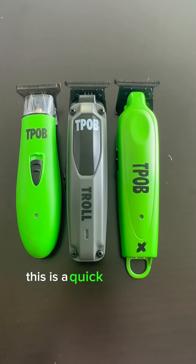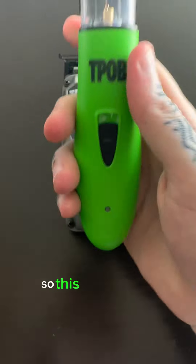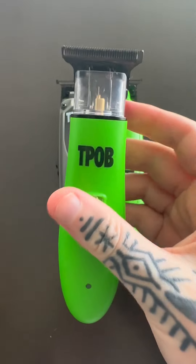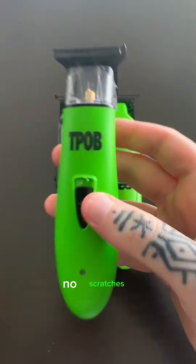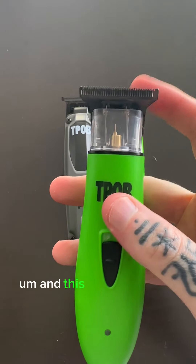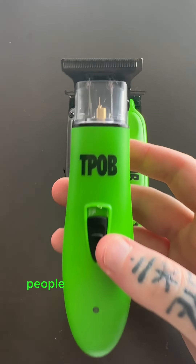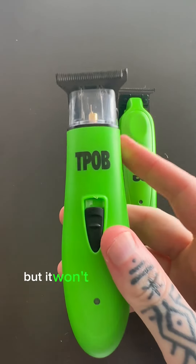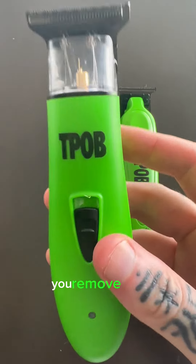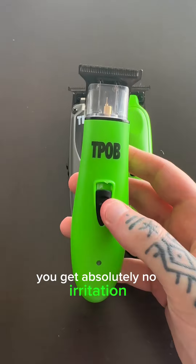This is a quick video to let you know the differences between our different trimmer range. This is the Ghost X — this is a soft trimmer. This blade is special: with this cutting blade you get no irritation, no cuts, no scratches, no resistance. This is a soft trimmer, so it will be better for bulk. You can use it safely on kids, people with sensitive skin. It can make a line, but it won't be as sharp as the other two. This is something you'd use to set your baseline — you remove bulk and you can go in all different directions: up, down, left, right, and you'll get absolutely no irritation.